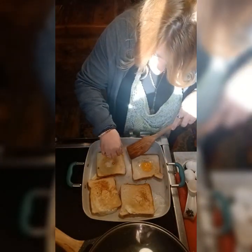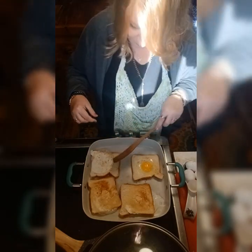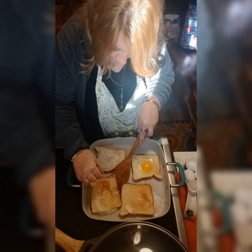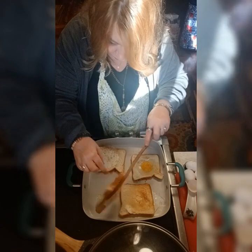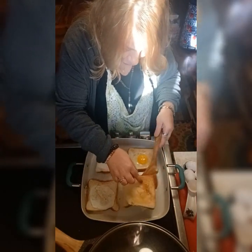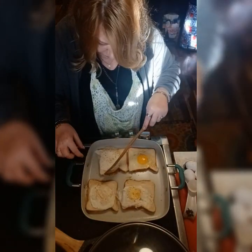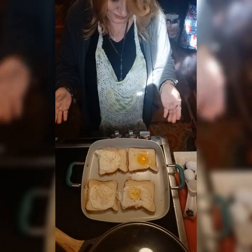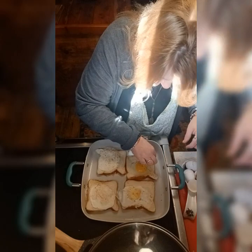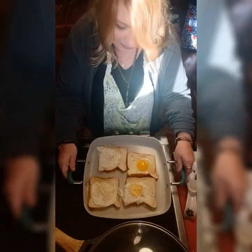There we go. You're going to take it and flip it back — look at that, eggs in a basket, made with love! Oh, a little runny — my fave, just a little runny. And this one is about ready. Make sure your hands are clean and washed. Look at that — heaven.